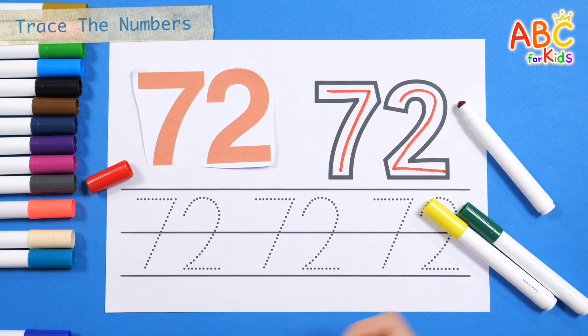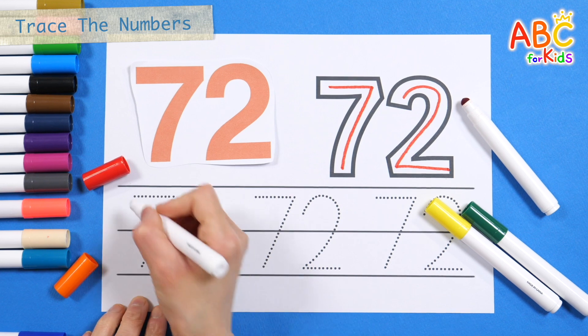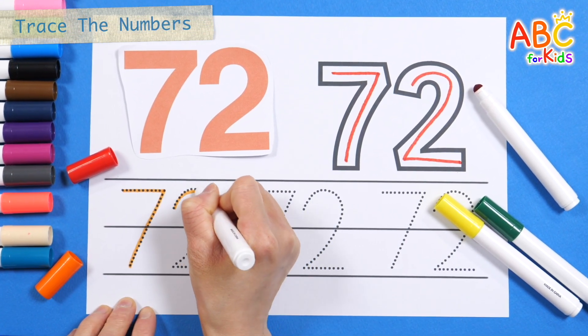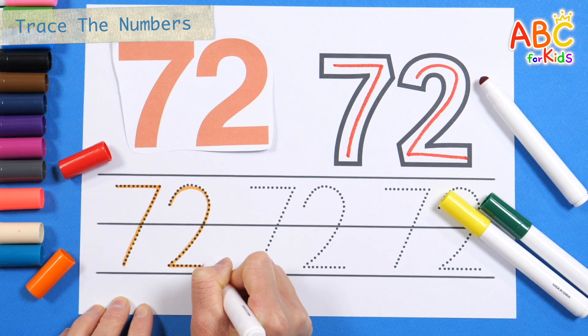Let's write the number three more times along the dotted line. 72.